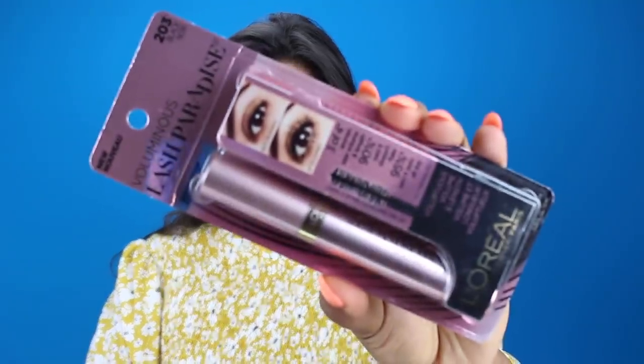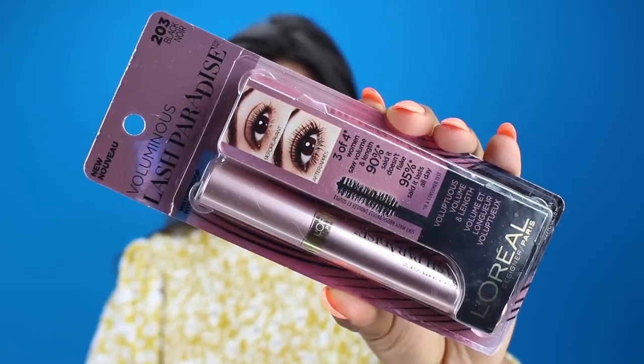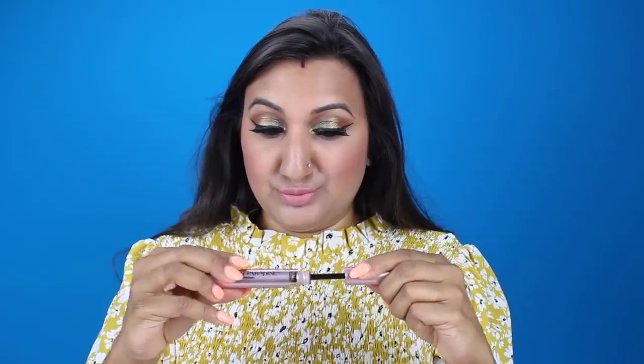I've gone ahead and done my eyeliner and lashes off camera — I went ahead and applied some false lashes. Now I'm going to go in with some mascara on my bottom lashes as well as my top lashes to blend my falsies and my real lashes. The mascara I'm using is L'Oreal Lash Paradise Mascara — the waterproof one because my eyes do tear up a lot. If you have not tried this mascara, it is a must. I pick up a tube every time I go to Walmart because I never want to be without it.